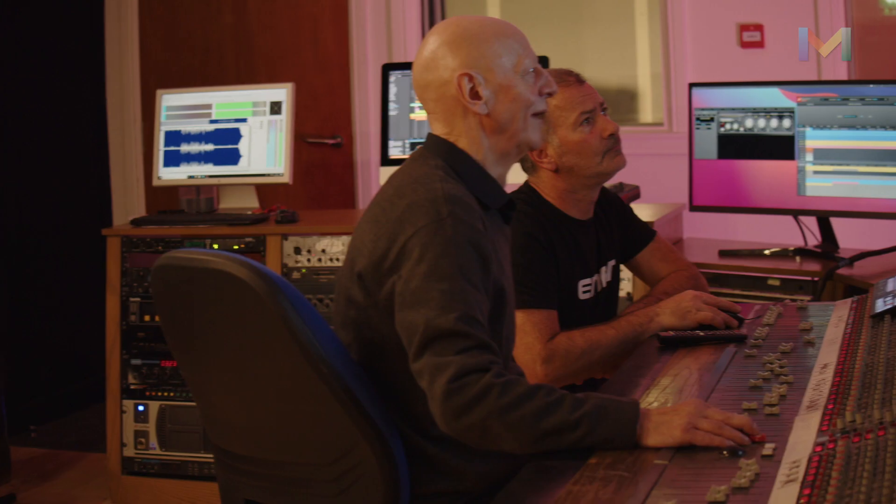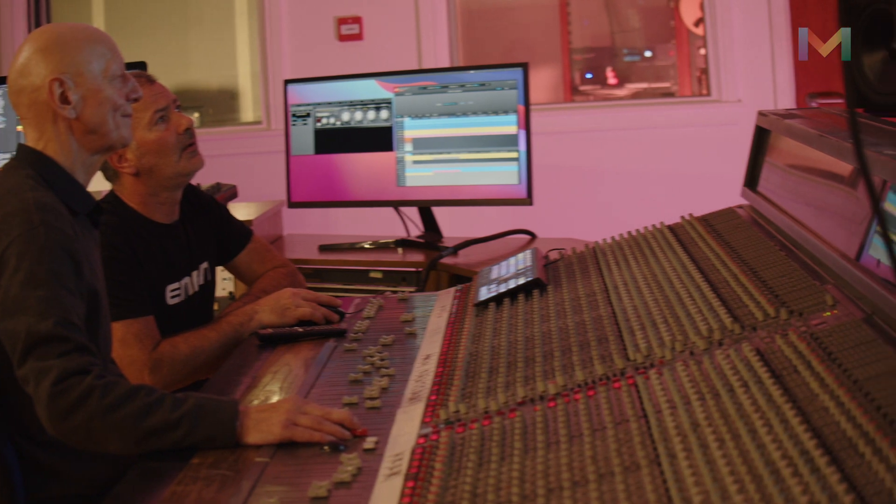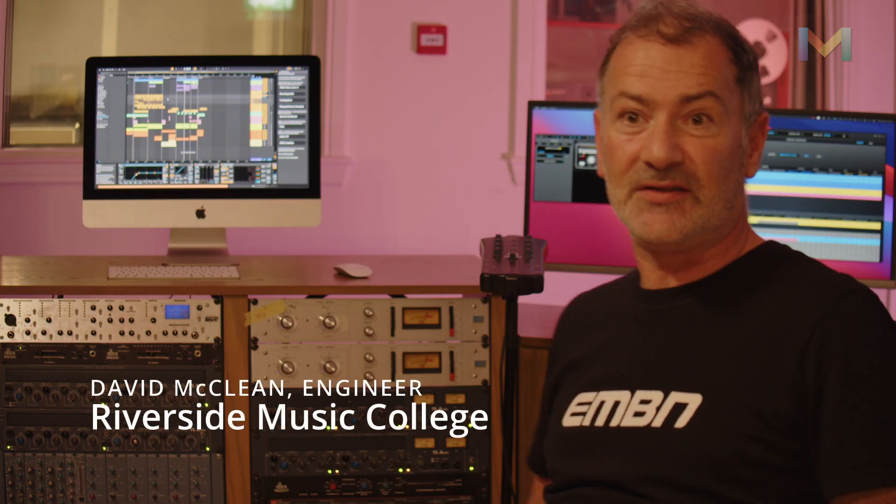Every student in the college can have an experience of what we're actually doing professionally, and that's a biggie for us. I've worked at Riverside Studios since 1989 and, as Duncan said, we've recently upgraded to the Galaxy 64. One of the main reasons that excites me about that is the quality of the conversions.